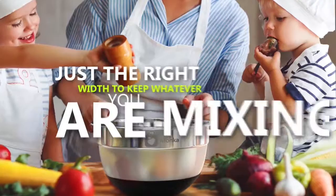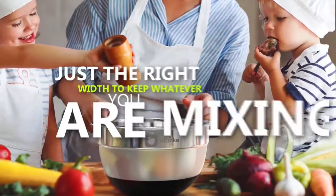Just the right width to keep whatever you're mixing within the appropriate reach. Great for storing stuff in the fridge and ultra-durable and versatile. The Manka non-slip mixing bowls are truly top-rated.